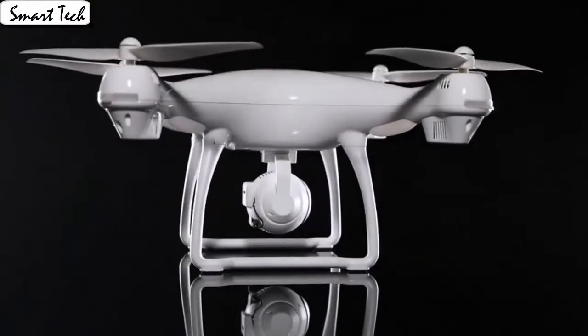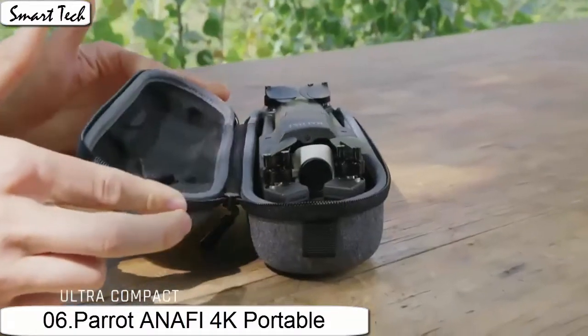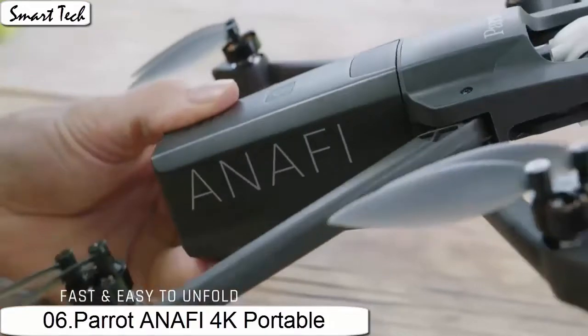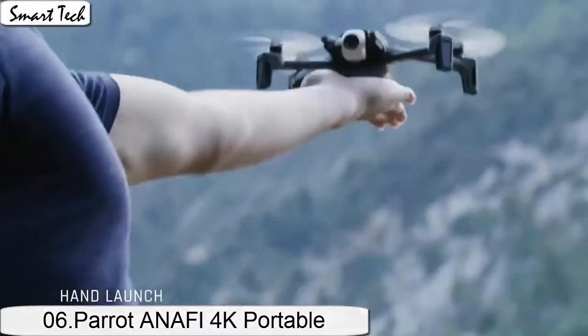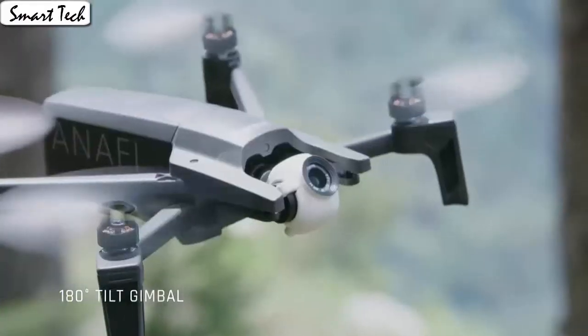Pressing a button makes the drone engine start or land steadily. It's easy for everyone to fly the drone stably and capture videos or photos from any angle. The drone automatically takes off and lands with one click.